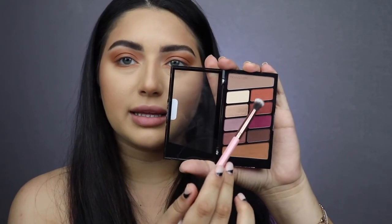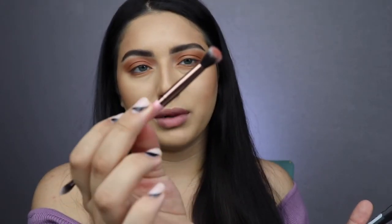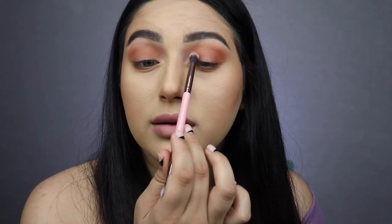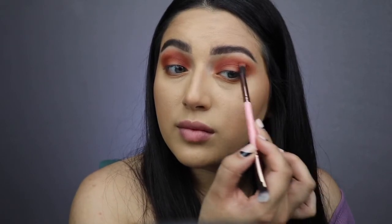Now I'm going to be mixing these two colors and putting them on a Luxie 249 brush — it has two ends and I'm using the big blending end, not the flat one. I'm focusing this more into the crease but leaving the middle of my lid blank — I'm not going to put any eyeshadow there. So I'm putting it more in the crease and kind of on the ends of my eye, just mixing those two colors.